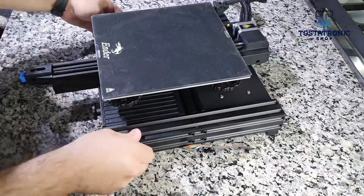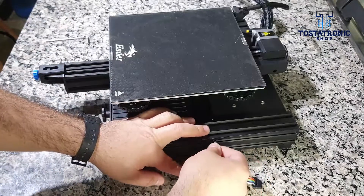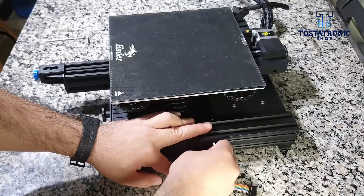Let's check the base of the printer — just produce movement at each corner. As seen in the video, the four rubber feet of the Ender do not make contact with the granite plate evenly.